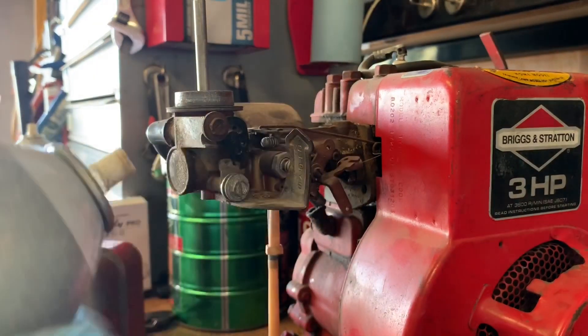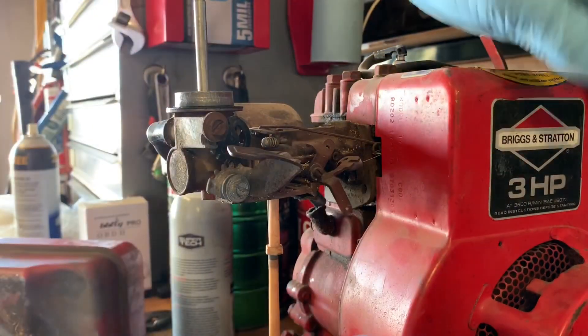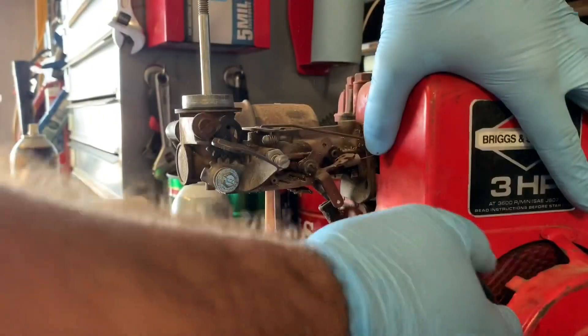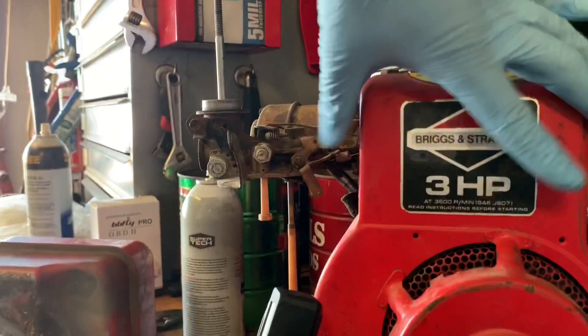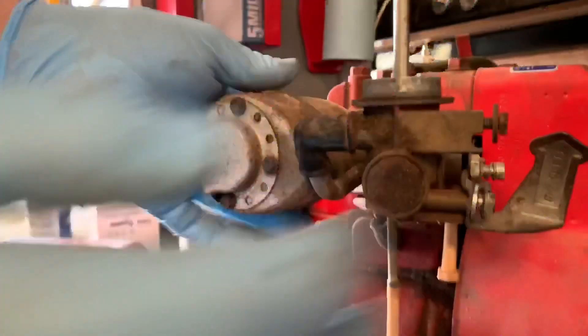So we've got some starting fluid. Choke's off. We got spark — that's good. So we just need to more than likely service this carburetor.